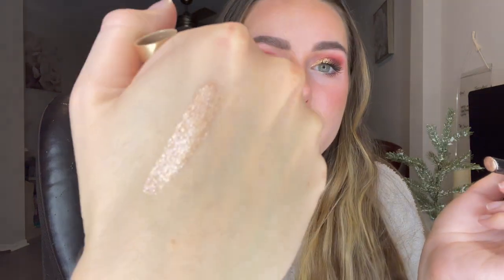So I wanted to swatch these for you guys and show you how to apply them best. This is the Hail Surge. Super pretty — look how glowy that is. It is super pigmented and very reflective and that's what I love about these.